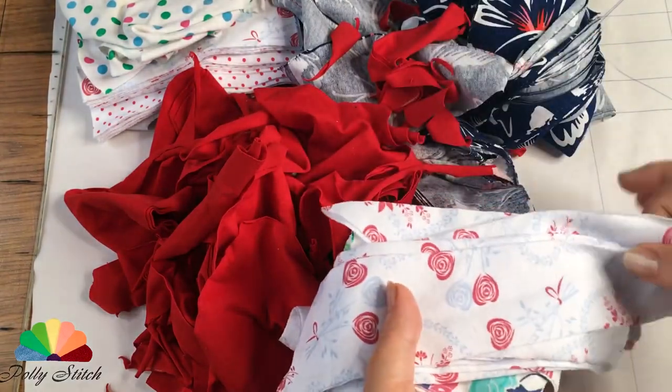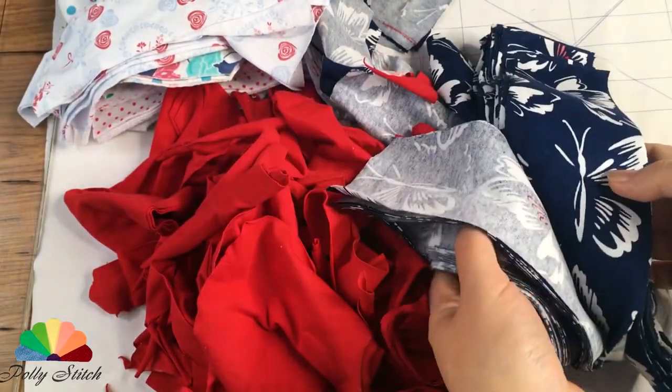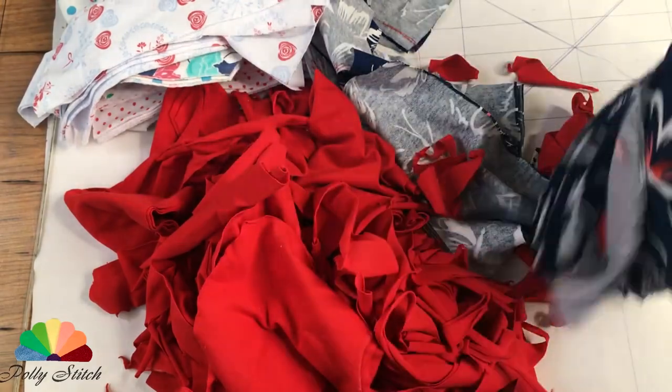Moreover, I have a huge amount of red scraps, very little white, and there is also a motley dark blue and black. And what decent design can you come up with?